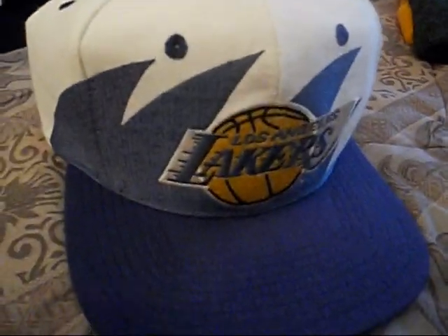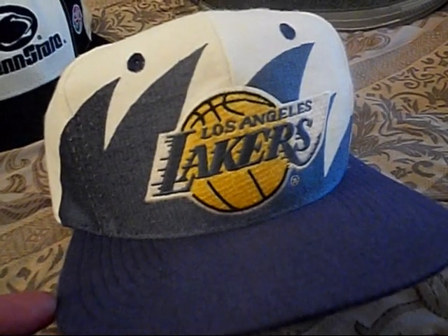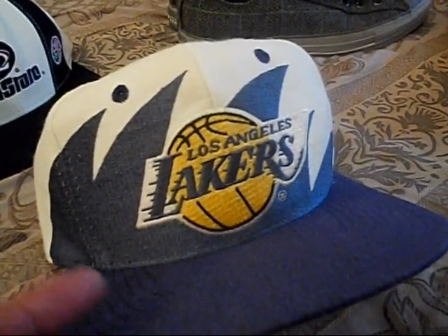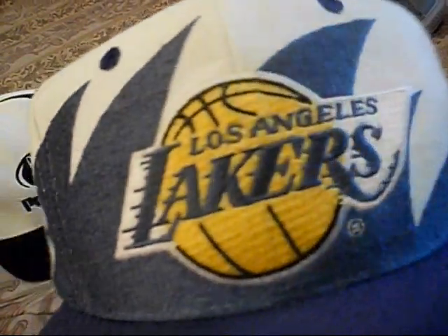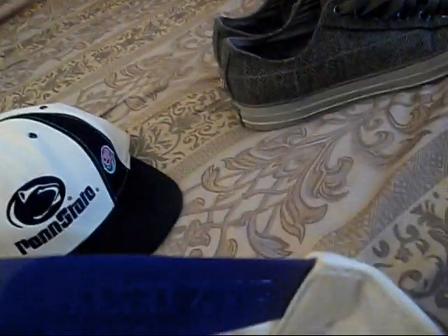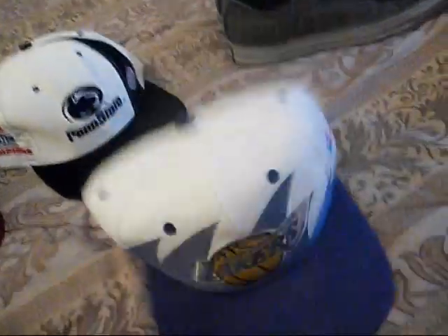This is definitely my most favorite pickup of the week. I'm actually a Golden State Warriors fan, but don't get me wrong — I am not a Laker hater. If I had a runner-up team, it'd be the Lakers. Got Lakers on the front, Lakers shark tooth right there — this is tough. Purple brim, green underbrim. Logo Athletic on the back with the purple snap. Logo Athletic tag, Logo 7 on the snap. It's clean on the inside, good condition. Yeah, my first shark tooth and it was the Lakers — this is dope.